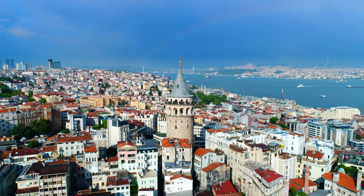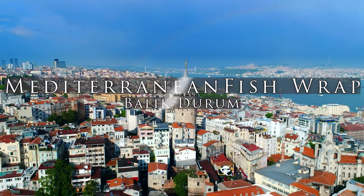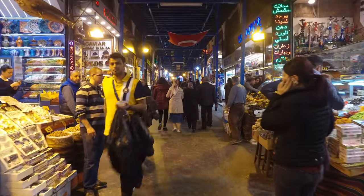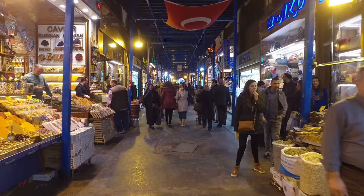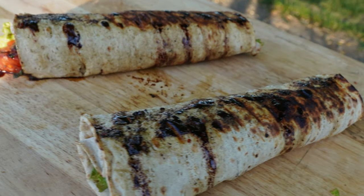Welcome to Istanbul, the vibrant city where the east meets the west. What do you think of when you imagine Istanbul? It isn't the crowded streets but the amazing flavors that bring the city alive. Today we're taking you on a culinary journey to explore one of the city's most popular street foods: the healthy Mediterranean fish wrap.